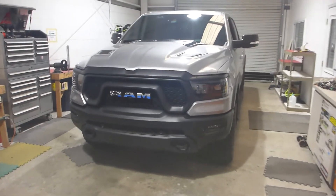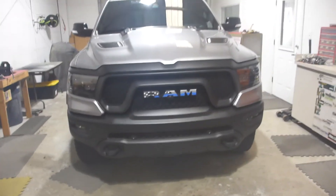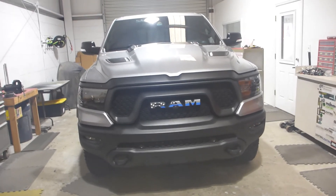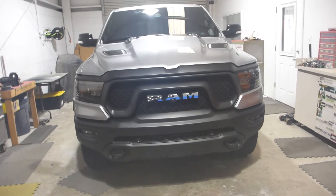I love these Stage Series light bars only because they are made in America — being Diode Dynamics — so they have an excellent warranty, 8 years I believe. But they are small, compact, and offer amazing bang-for-the-buck performance.